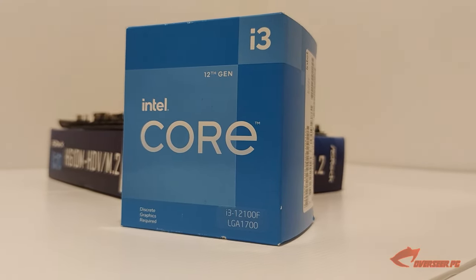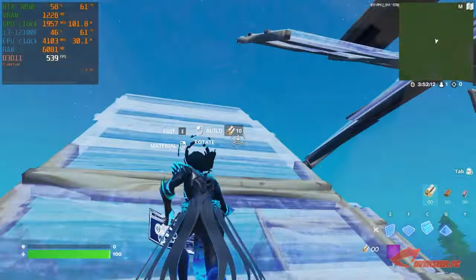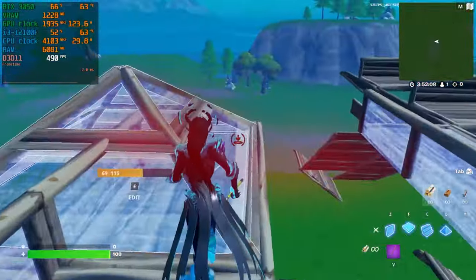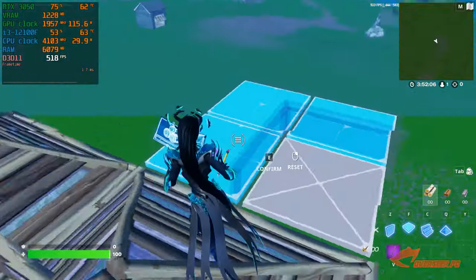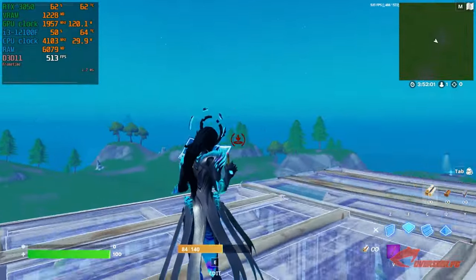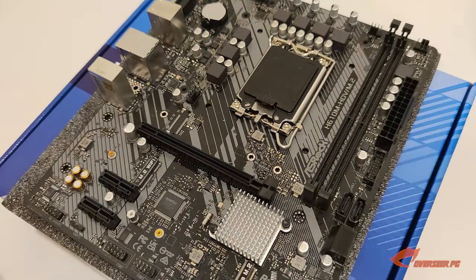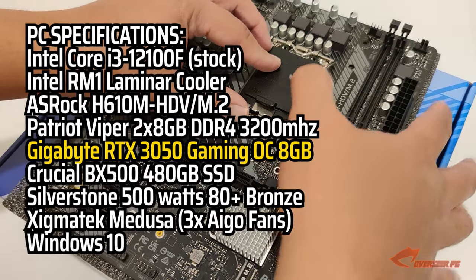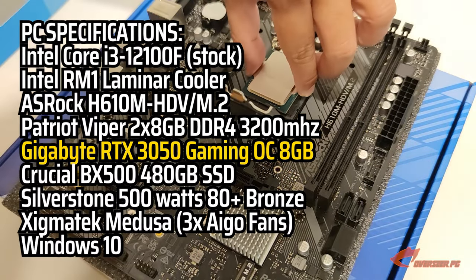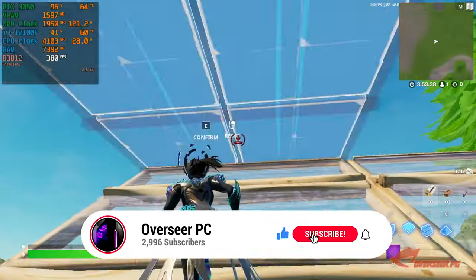We previously recommended the 12100F for a budget Fortnite gaming PC, but is it really worth it? Today we're going to be looking at the 12100F in Fortnite, running it in DX12 and performance mode. We'll see how things roll in creative mode and in public matches to keep this real. We're also pairing this with an entry-level H610 ASRock motherboard — specs should be posted on screen.